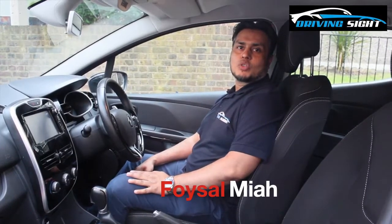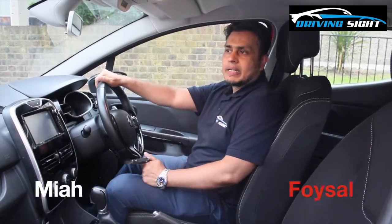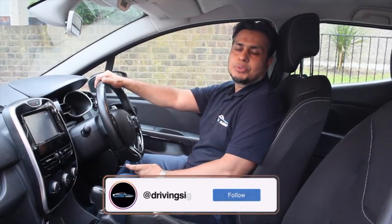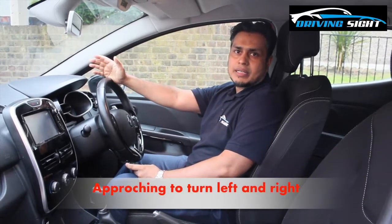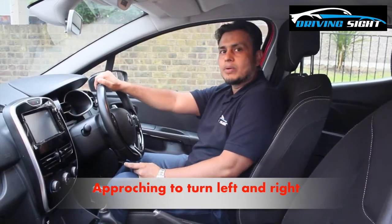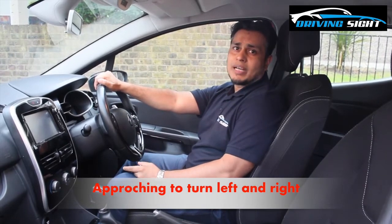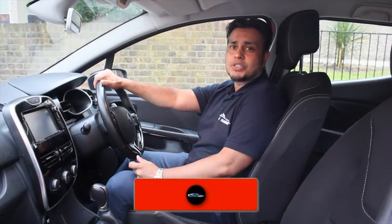Hey, what's up, it's Foysal here and welcome back to Driving Sight where I bring you updates and tips on road safety and awareness every week just like this one. In this video I'm going to show you how to use the MS-PSL routine when you're approaching to turn left or right at a junction — so that means going from a major road into a minor road.